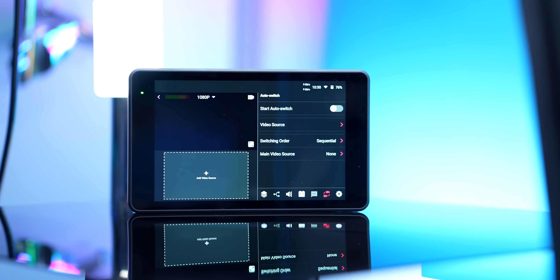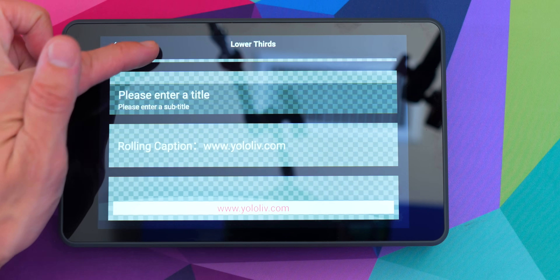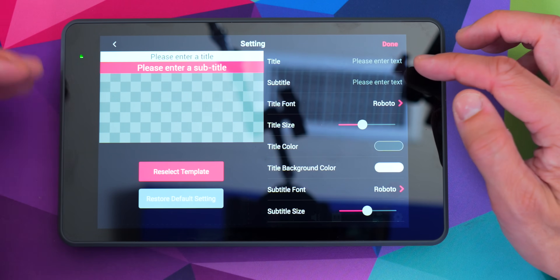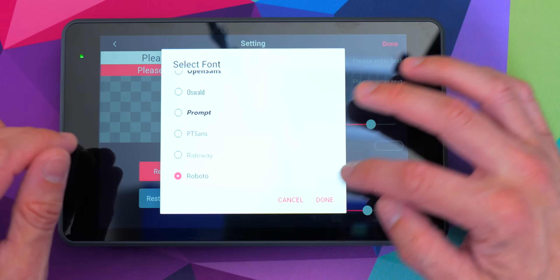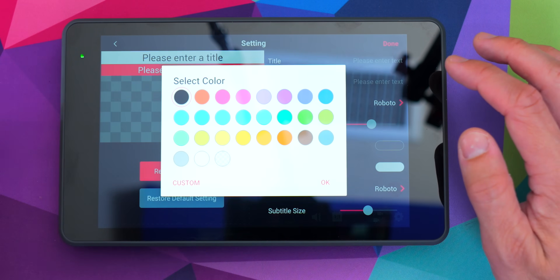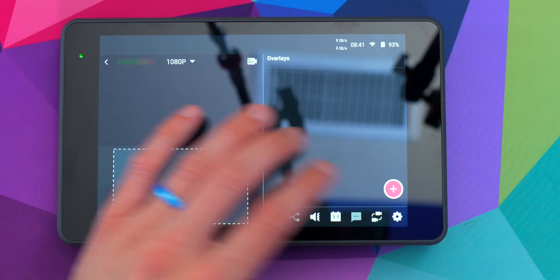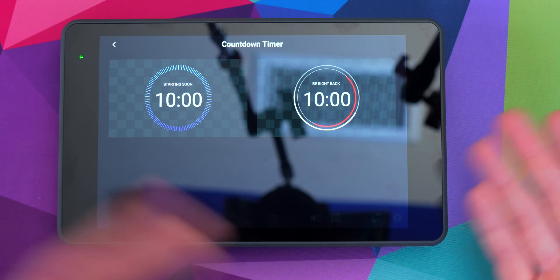The ability to use the YoloBox as a USB webcam is not the only cool upgrade. There have been a lot of quality-of-life upgrades within the YoloBox Pro. You've still got your lower thirds, where you can use existing templates or add your own from an SD card. With any of the templates, once you select them, you have the ability to completely customize them — you can change sizes, fonts, and color, including entering a hex code if you have a very specific brand color you want to use. We've got image overlays too, so if you want to make your own custom graphics in something like Photoshop or Canva, you can put them on an SD card and bring them in.